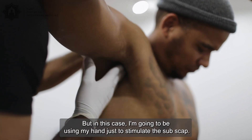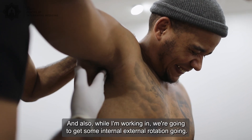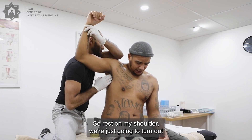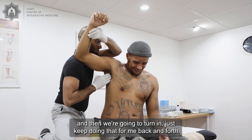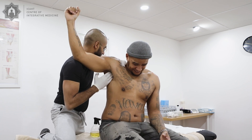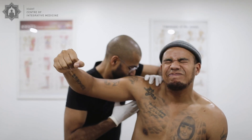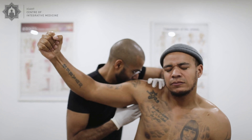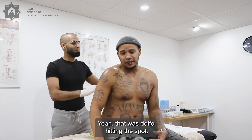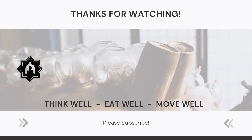In this case, I'm going to use my hand to stimulate the subscapularis. While I'm working, we're going to get some internal and external rotation going — rest on my shoulder and just turn out, then turn in. Keep doing that back and forth. That was definitely hitting the spot. Okay, we're going to get going with the cups now.